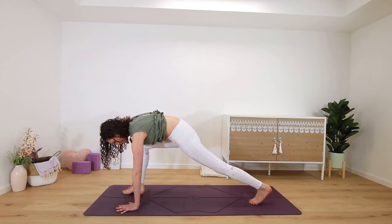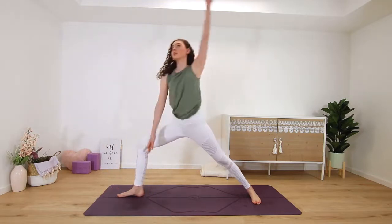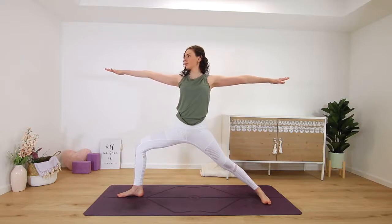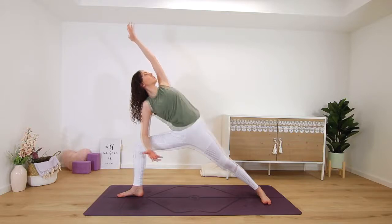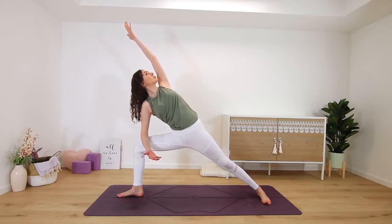Step the right leg forward in between our palms to the top of the mat for warrior two. Spin your back heel down, parallel to the shorter edge of your mat, as you lift up to open through your arms — sink down nice and low, front knee directly over your heel. Coming into extended side angle, put your right forearm either onto your right thigh, or the right fingertips can come down to the floor if you can still maintain length in your spine. Left arm extends up overhead, reaching the left fingertips away from your right foot.